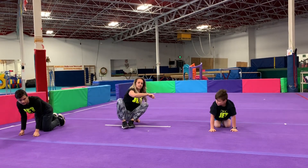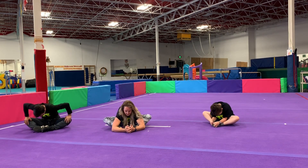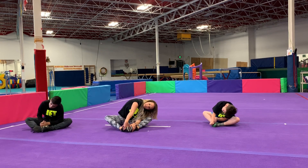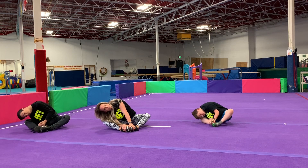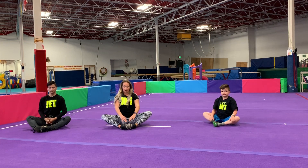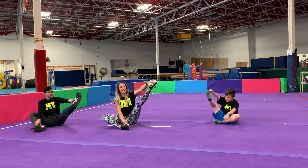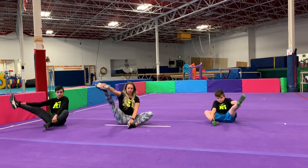Now we're going to have a seat and do our butterfly stretch. We're going to take our nose all the way down to our toes. Work on pushing your knees down to the ground. One ear to one knee and over to the other side. Sitting in our butterfly, we're going to grab one foot and try to stretch it up to the sky — try to make that leg straight. Good job. Let's try the other side — lift that foot up to the sky.